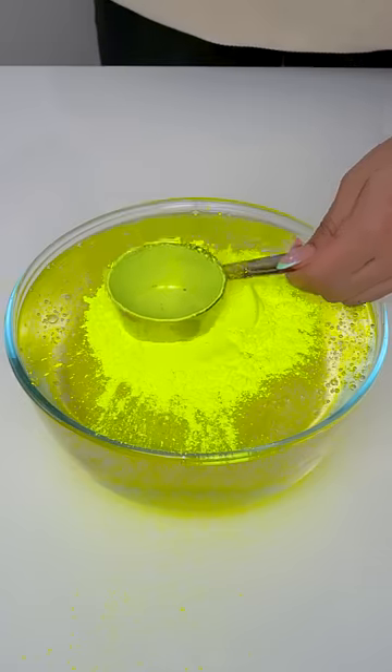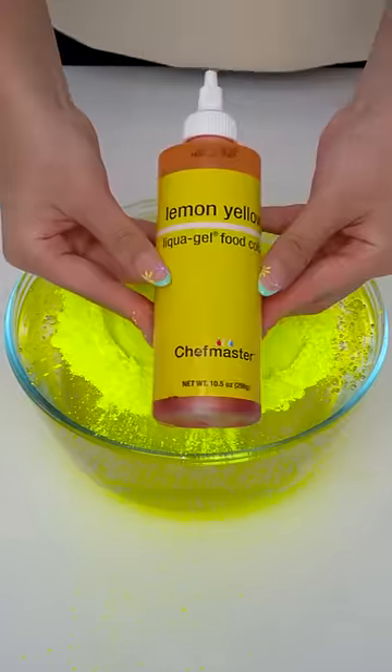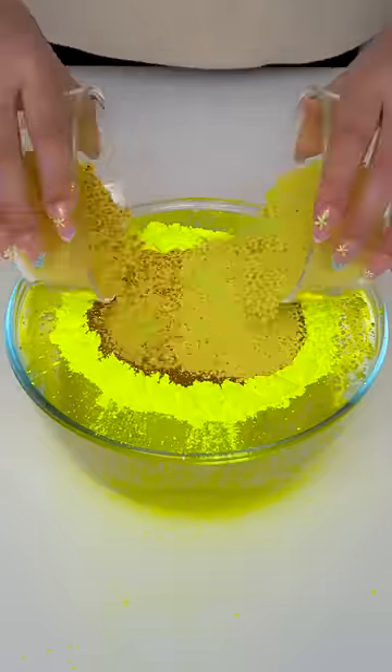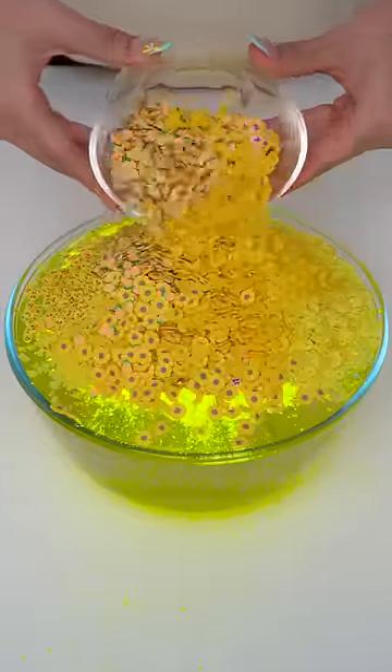Let's make the world's yellowest slime. First, we add in three containers of our brightest yellow pigment, followed by a solid drizzle of our yellow dye to color our base. Next, we'll add in yellow gold glitter and top that off with yellow sprinkles and lemon slices.